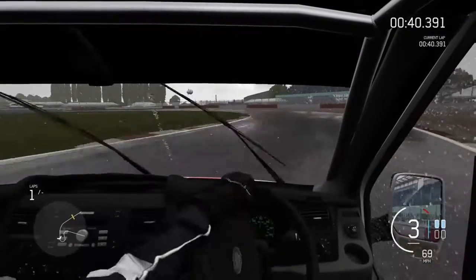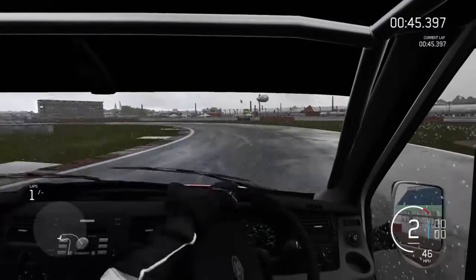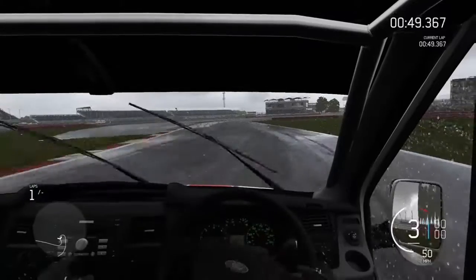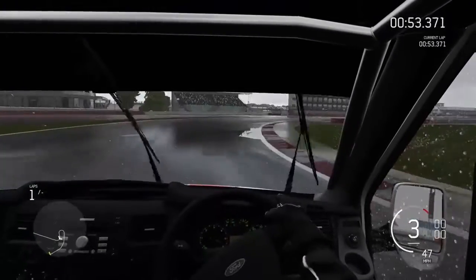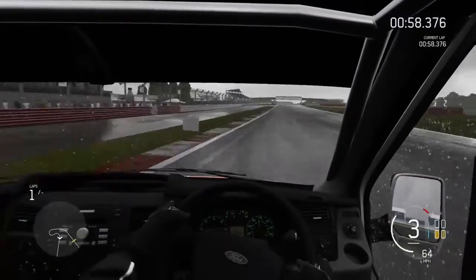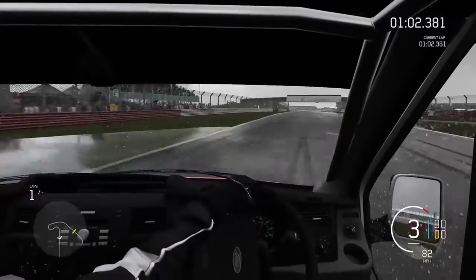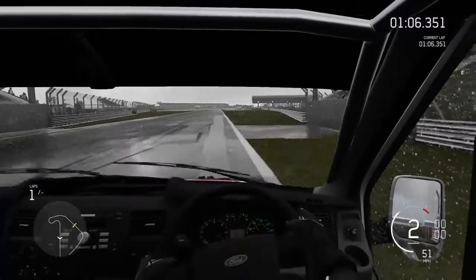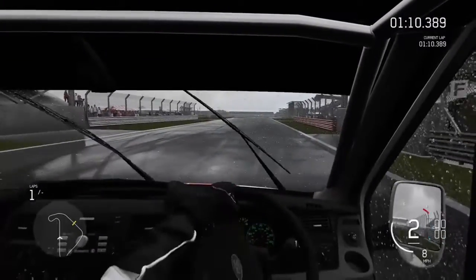I just kind of want to see how the car handles first before I actually go out and try to get some decent lines going. This is a big vehicle — it's got a lot of weight to move. It weighs like 4,500 pounds with about 700 horsepower, I believe. That might sound like a lot of horsepower, but the power-to-weight ratio is abysmal.